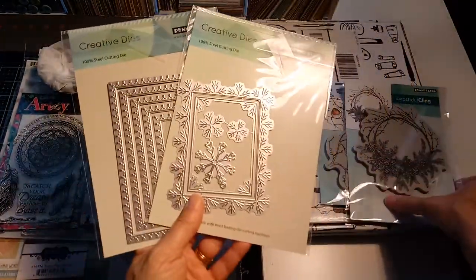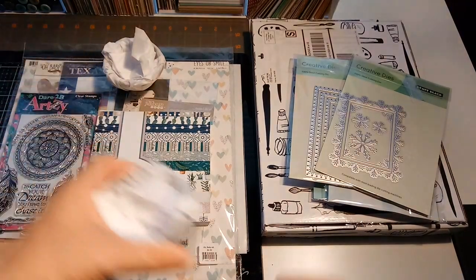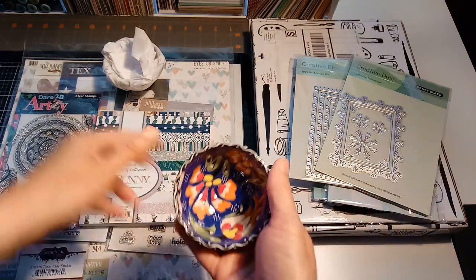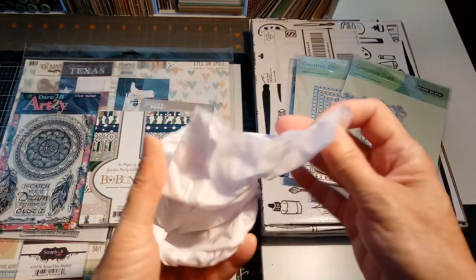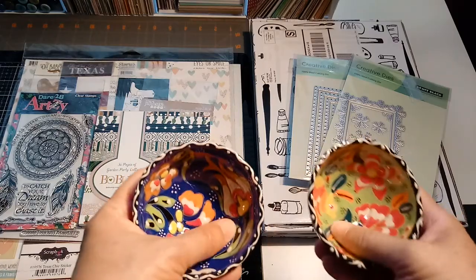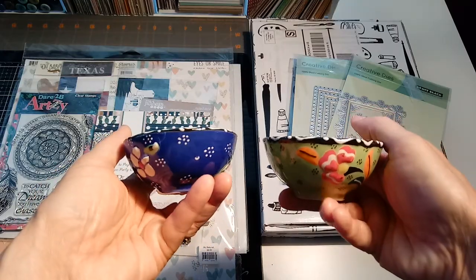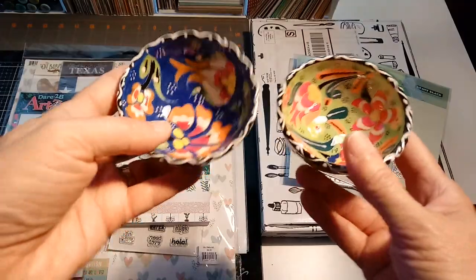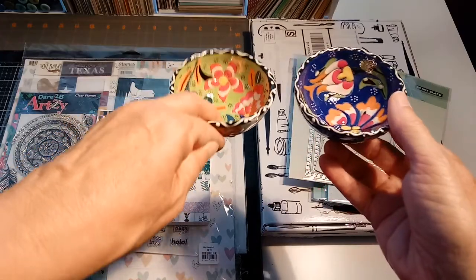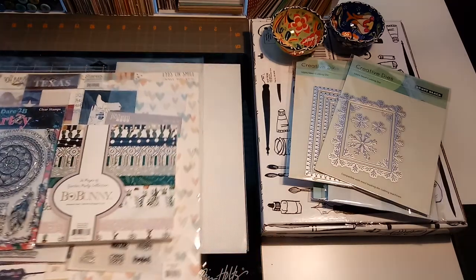My husband and I took a trip to San Antonio, Texas, and I got these bowls. I'm hoping I can use them for watercolor painting — they were so pretty. I've seen others who do watercoloring use two bowls of water; I don't know what that's for yet, but I thought these were just beautiful and really wanted to have them in my craft room.